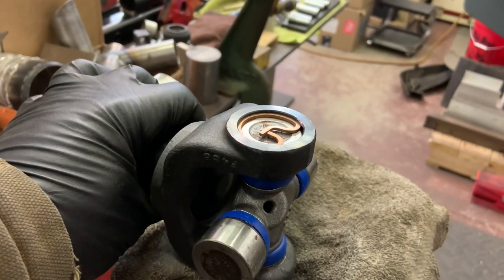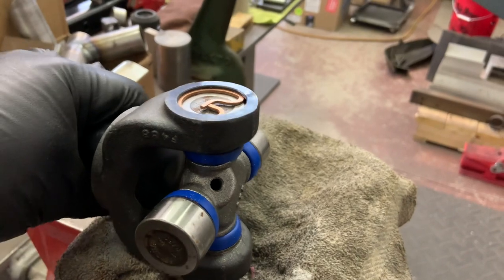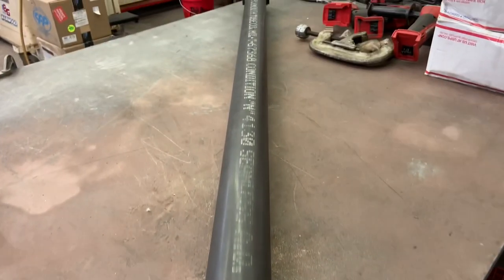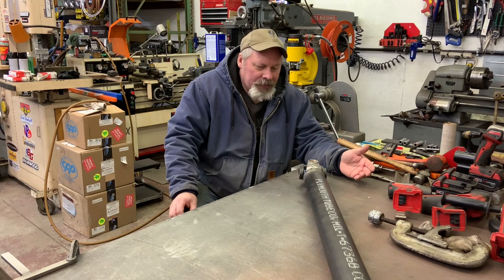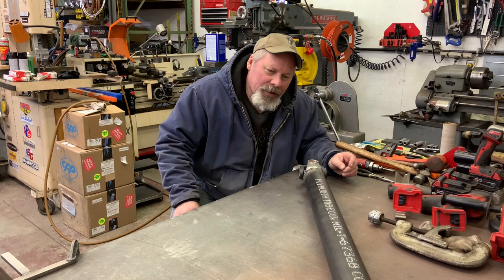I put the grease fitting in this direction — in theory, with rotation that way, they claim that's the place to put it. All assembled, just ready for paint now, probably after I measure for pinion angle so I don't scratch it up. One drive shaft complete. Putting a Plymouth tube in a Dodge — it says Plymouth Tube Company.